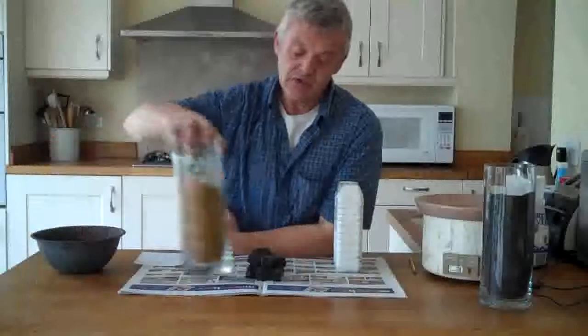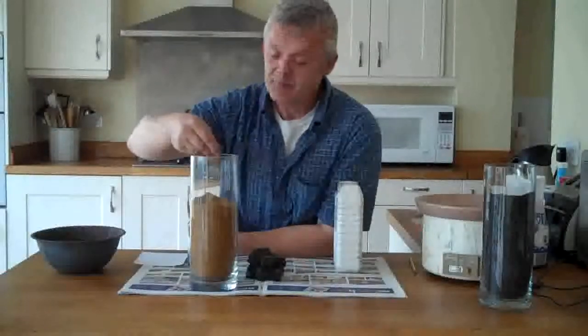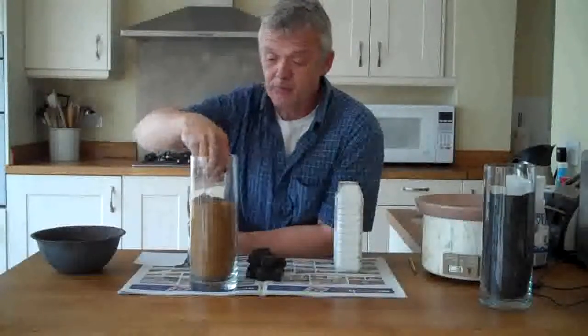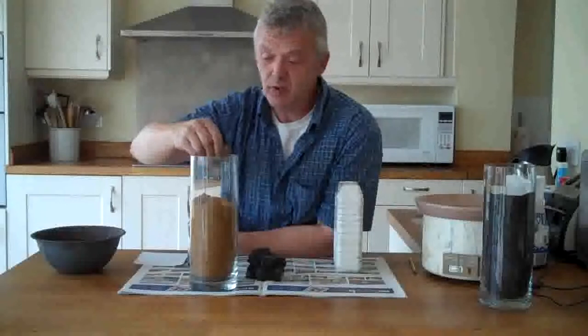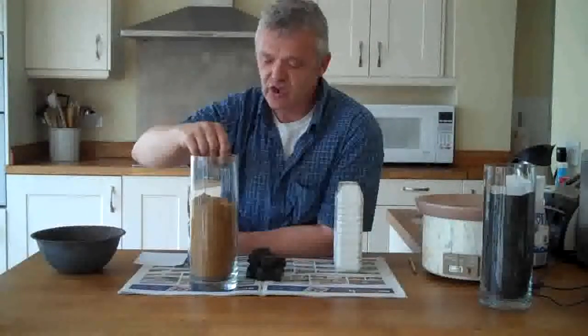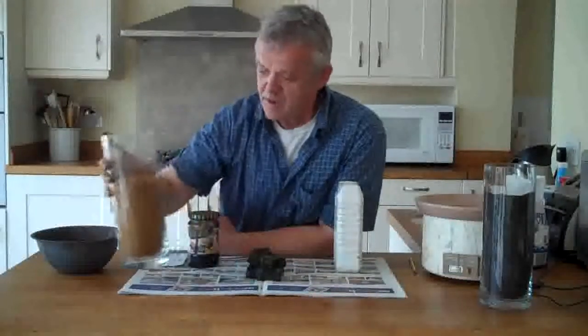What you're going to need is some sand — just ordinary builder's sand. I bought this from the local D&S store in a bag. You could dig it out from a river or from the beach if you want. You want somewhere between 200 and 500 grain size, something like that. It gives you a fine sand that you can coat with a carbon complex.